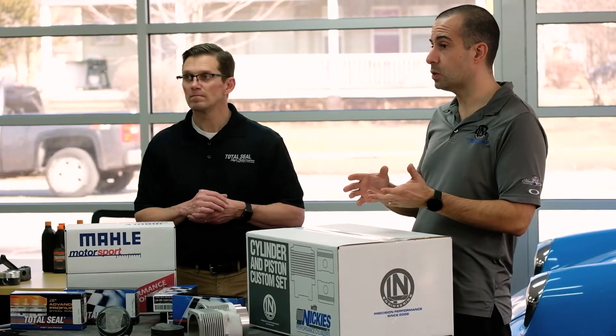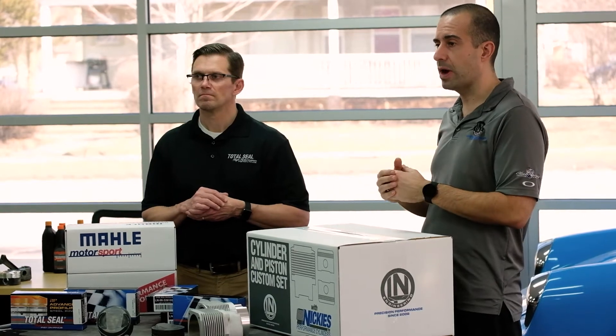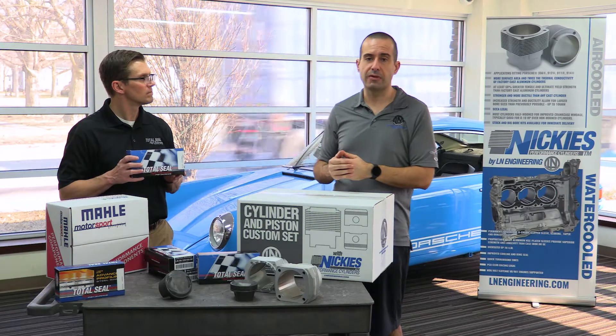They feature Mala Motorsports pistons and our Nikke cylinders. We also work really closely with TotalSeal, and as part of that collaboration, we can supply TotalSeal gap lifts or gas-supported rings with any of the Mala Motorsport and Nikke combos. But today I really wanted to highlight the newest product that we have in partnership with TotalSeal.